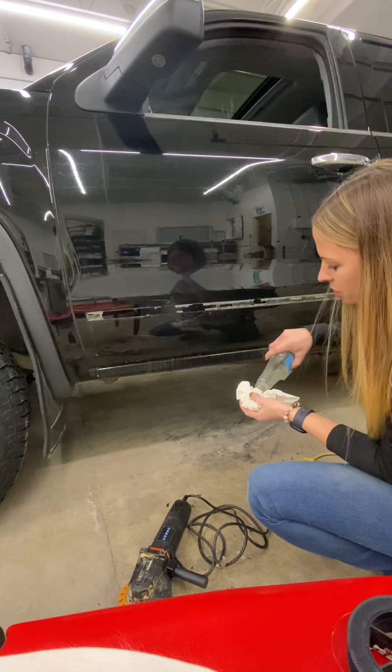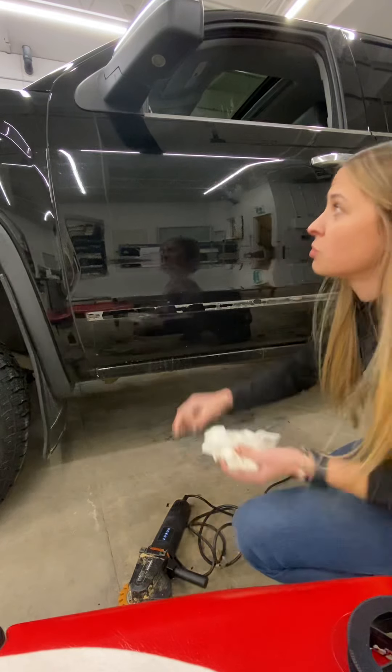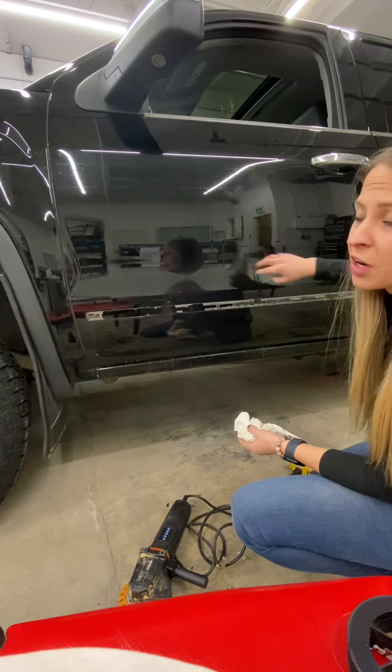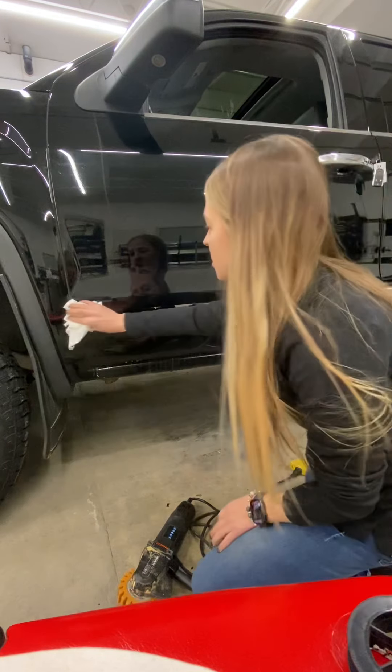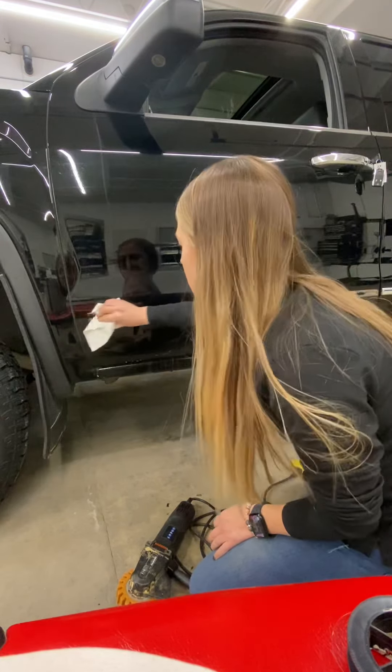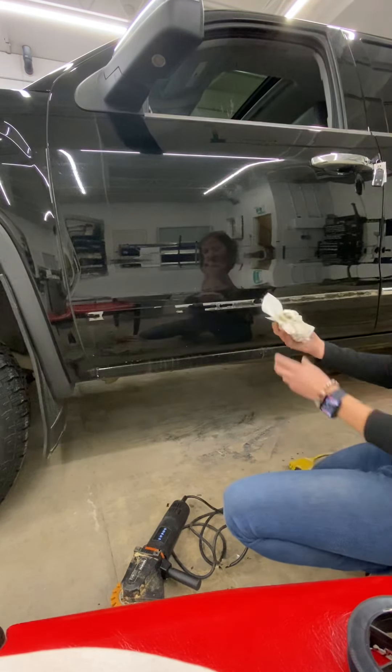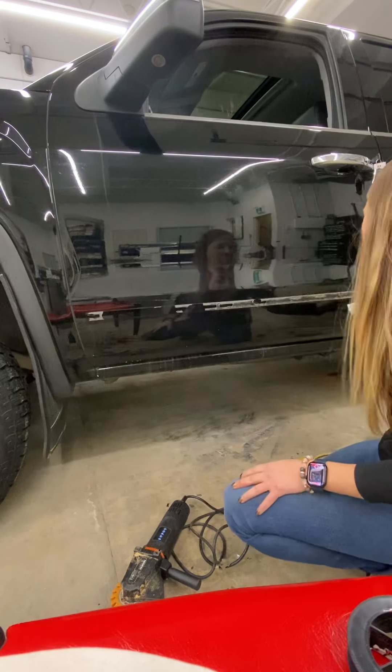Just clean that off so we're not scratching the vehicle. It's no different than when your vehicle has dust on it and you swipe your finger — it's going to leave a scratch mark. So remove all of this, including all that flaky stuff from the comb, and get all of that off.